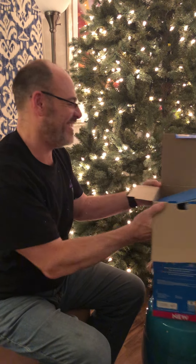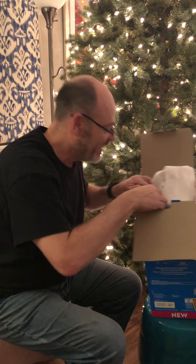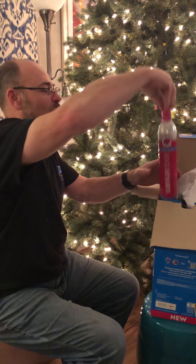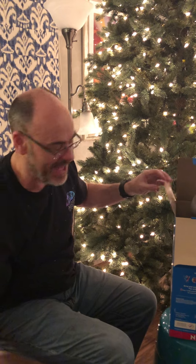This is exciting. I've got here a let's get started packet. I can't wait to look at that. And then inside here, oh this looks like a CO2 canister. Can't wait to tap that.